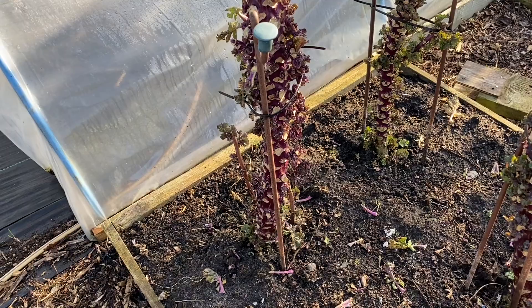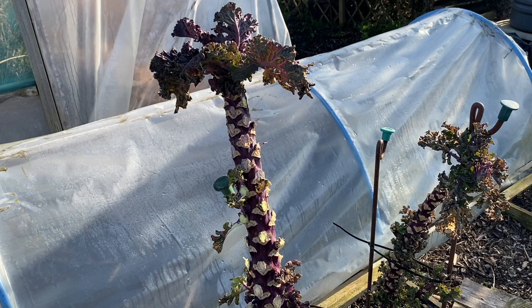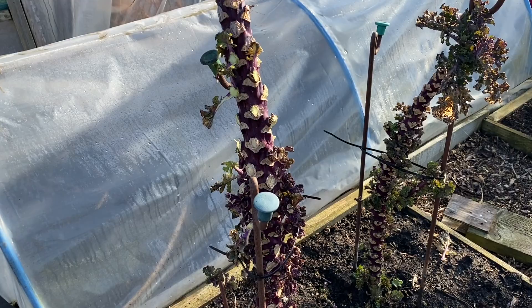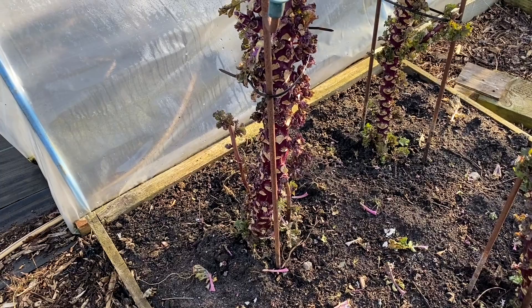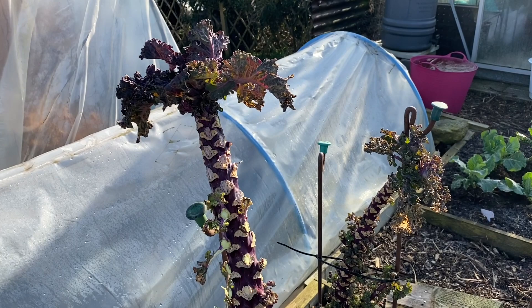Cover with nets for the first few months to keep the pigeons off. Then take the nets off so you can make sure the plants don't have too much whitefly or cabbage aphid. If you see the first signs of cabbage aphid, take the leaves off and give them a good blast with water. Whitefly and cabbage aphid — just blast with water and remove the affected leaves.